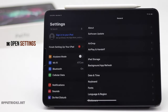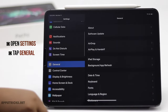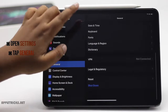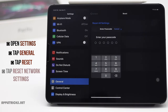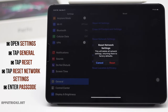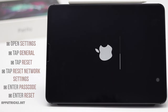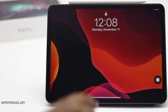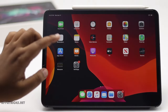Launch Settings and go to General. Scroll down and tap Reset, then tap Reset Network Settings. Enter your passcode and tap Reset. Your iPad will automatically restart and all the network related information will be erased from it. You have to enter them again.